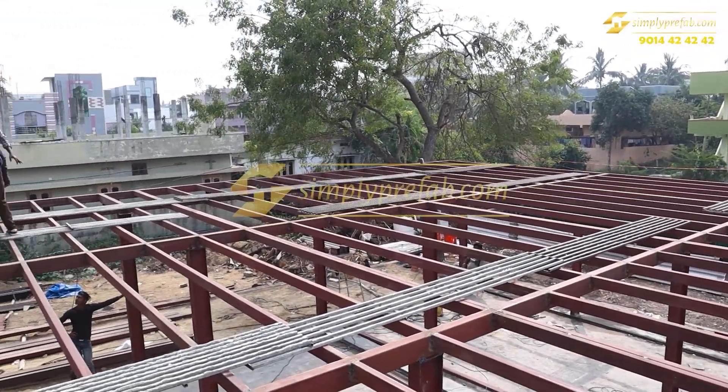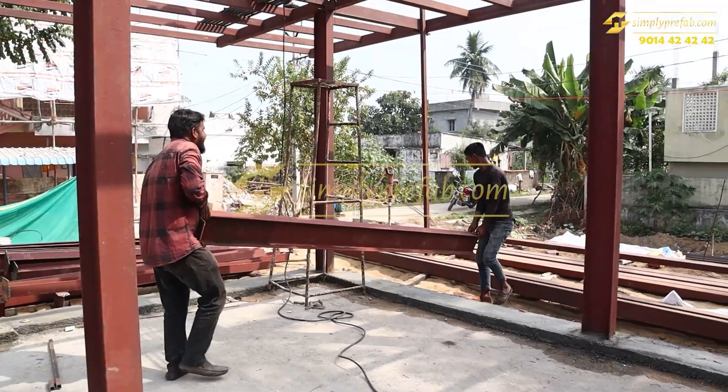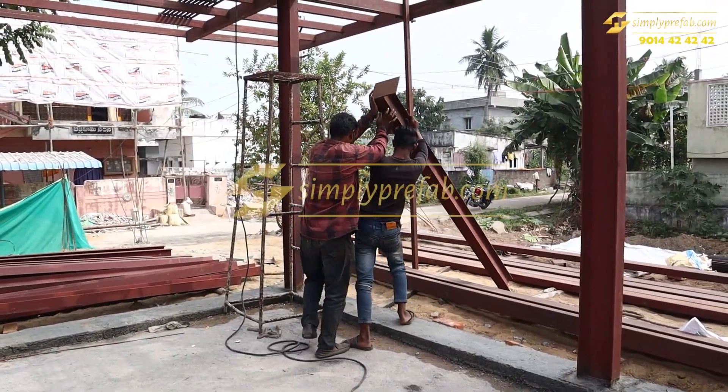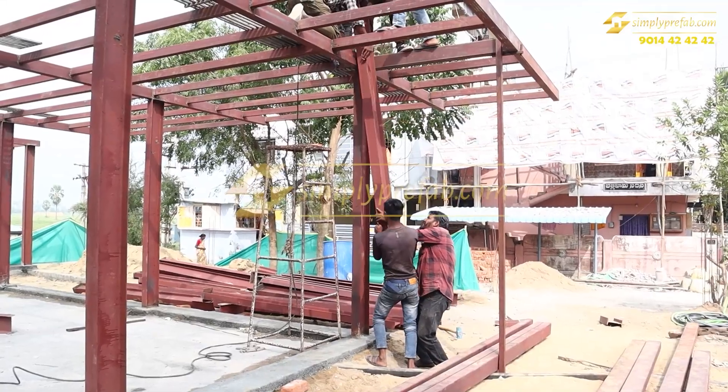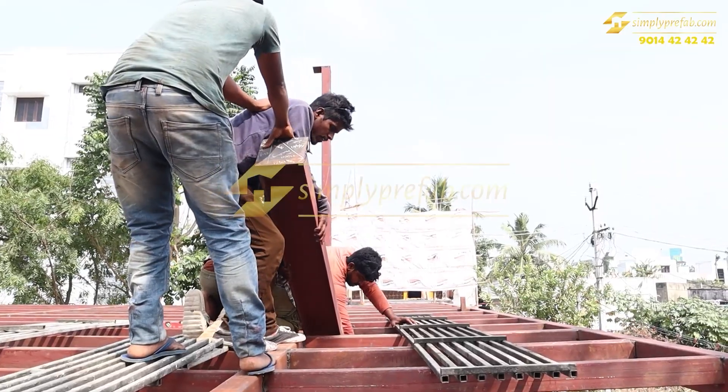For every two feet we have given these purlins, and a total team of ten people have done this fabrication project in 15 days. This is how we lift the columns onto the first floor.